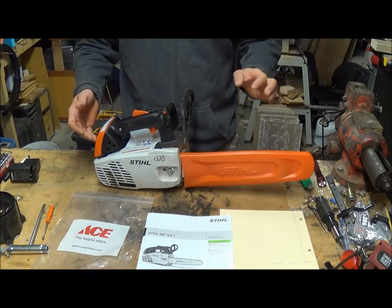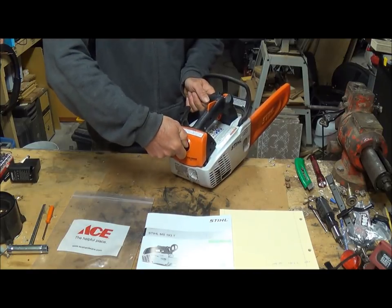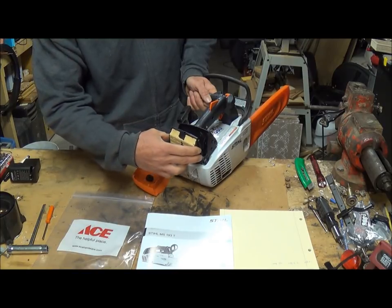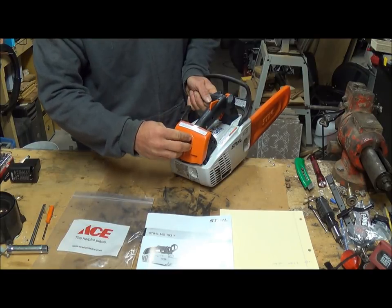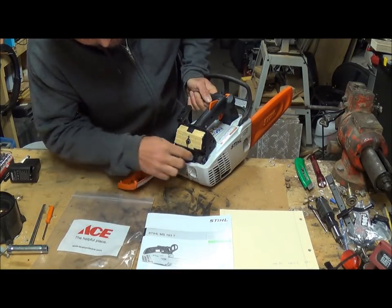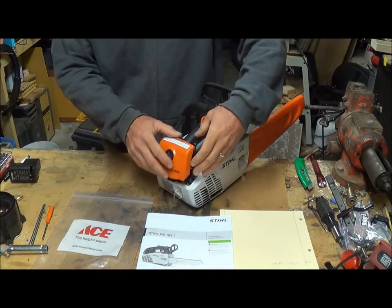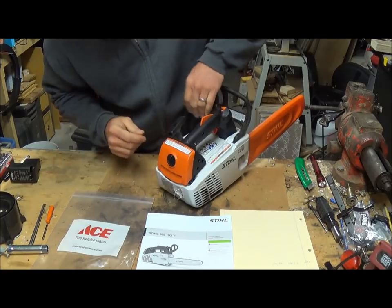Your air filter is back here — haven't even taken this off yet. It's simple, just one turn and you've got your air filter right there. The spark plug looks like it would be a little difficult to get to or at least to remove the cover to change or clean it, but we'll cross that bridge when we get to it.